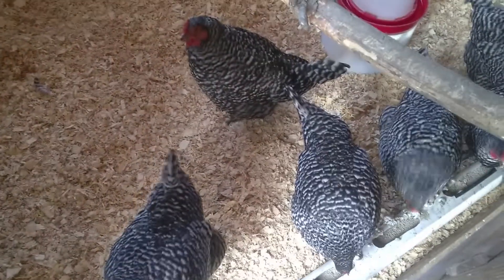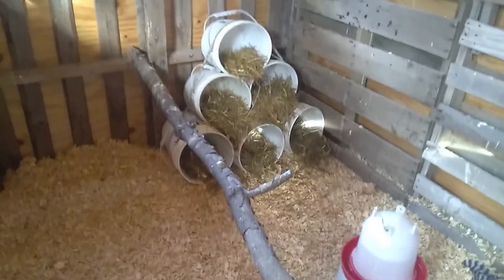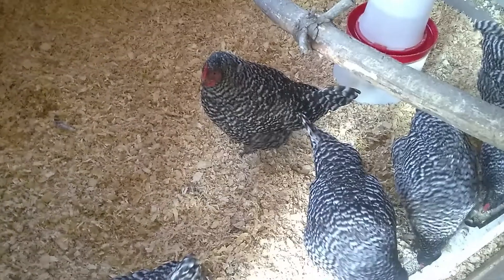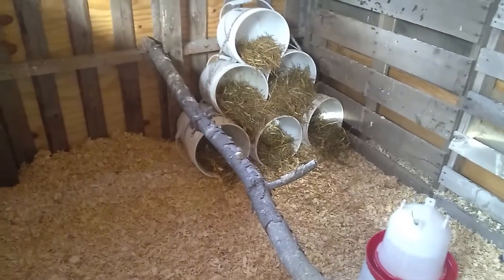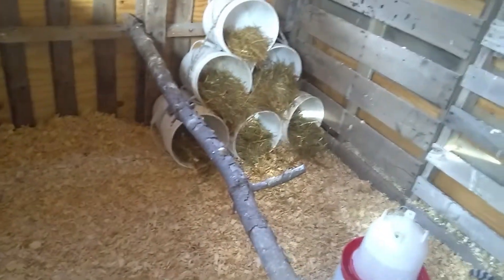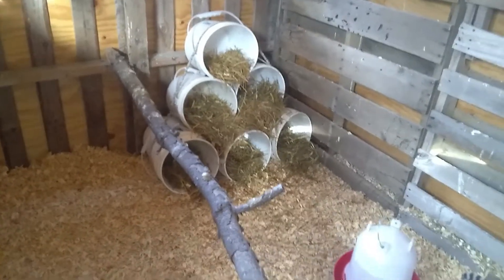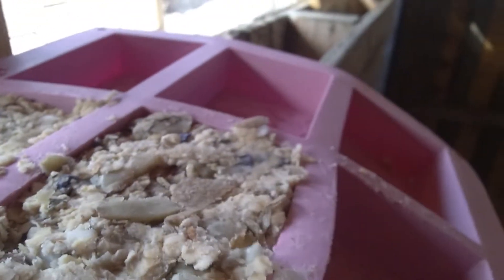Hi girls, you're so pretty! She is a beast — look how big this girl is! How is she going to fit in there? I set up some nest boxes for them, but I'm thinking maybe the bowls or buckets are not going to be big enough.